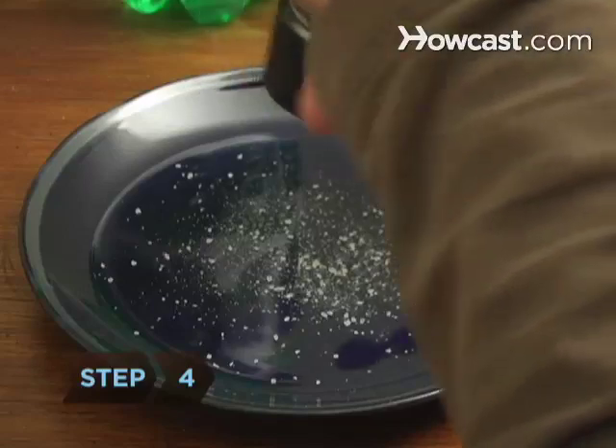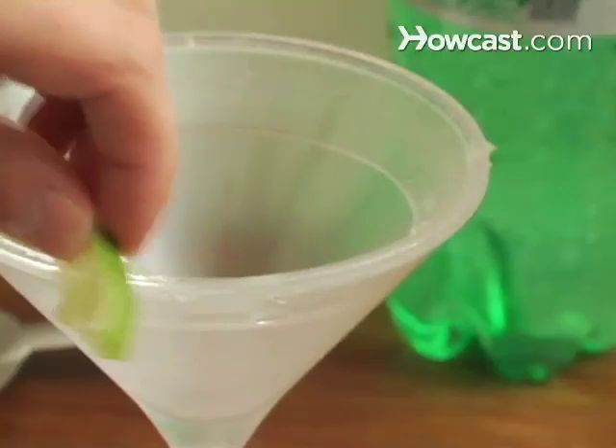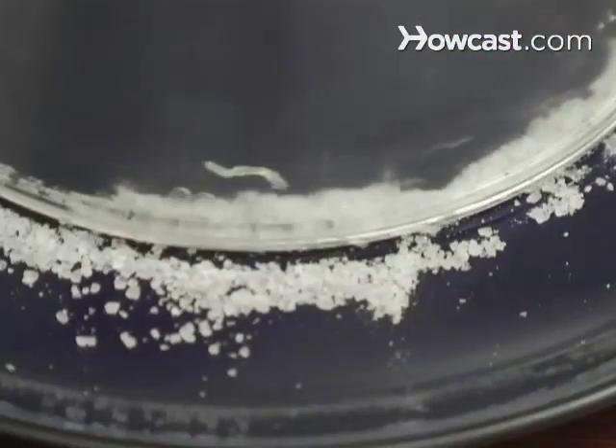Step 4. If you like your margarita rimmed with salt, pour sea salt onto a small plate. Rub a lime wedge along the edge of the glass and dip the glass into the salt.